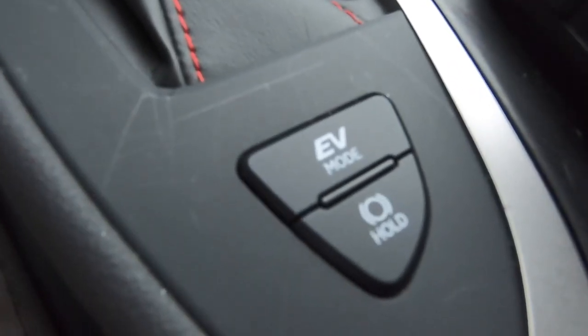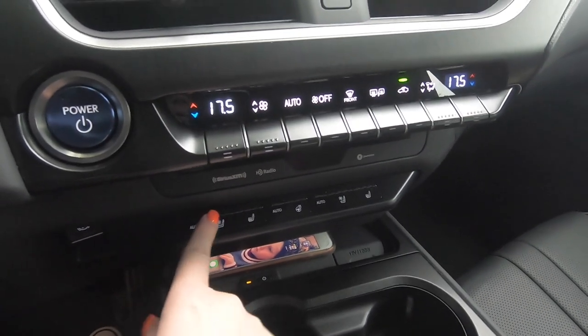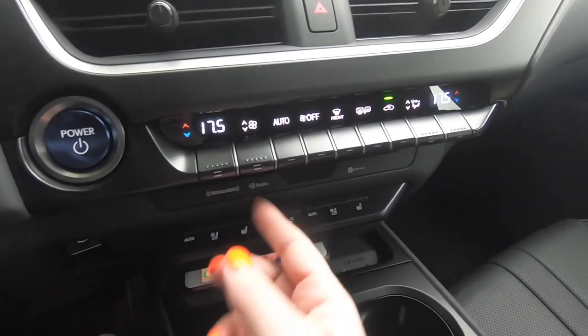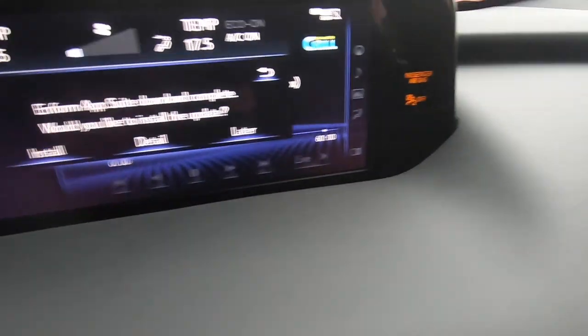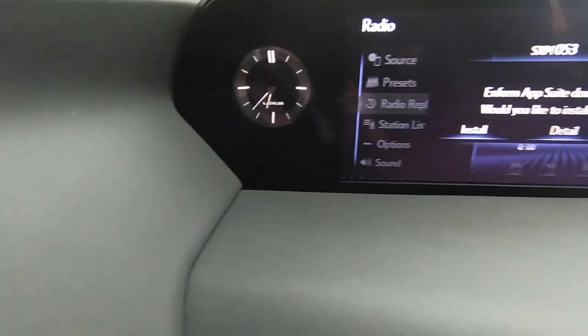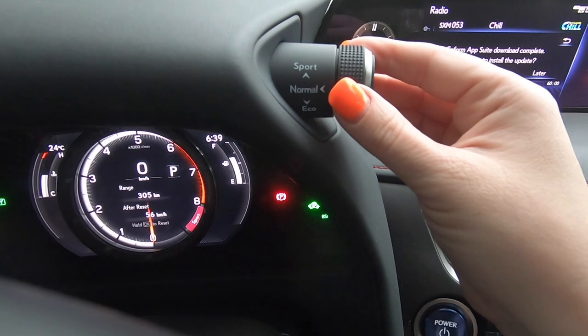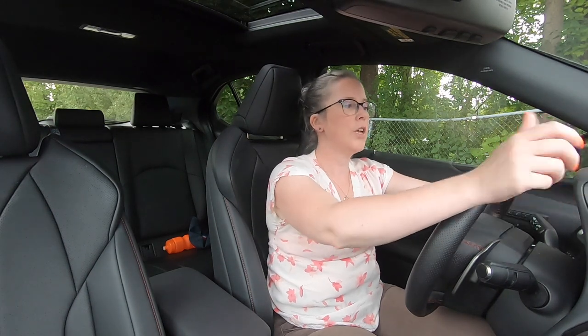Down here I've also got my EV mode, hold, and stop-hold buttons, plus all my HVAC controls — really easy to reach. I like the layered look of the dash. The screen is really nice and big. I have a beautiful analog clock here, which I love — it's really classy amid all the digital displays. Up here I have my traction control and drive mode selector: Sport, Normal, and Eco, super easy to get to. I've got my paddle shifters for Sport mode and a wireless charge pad down here, with a nice amount of storage and USB ports.